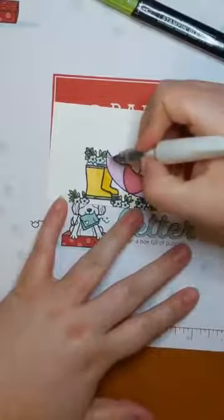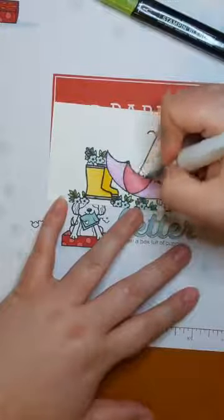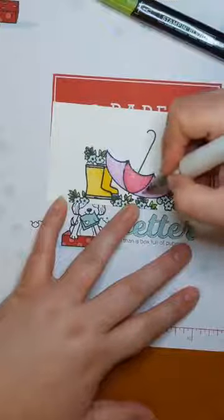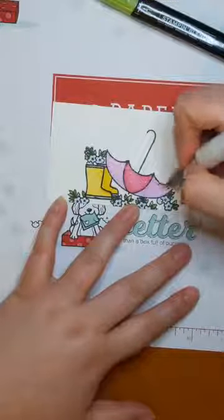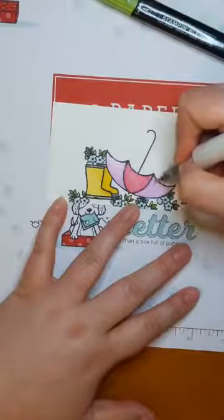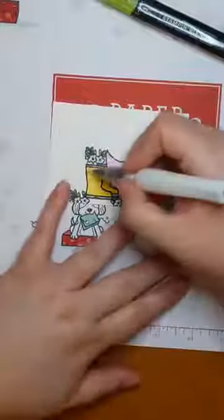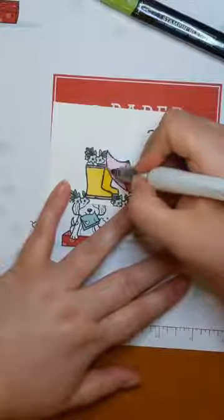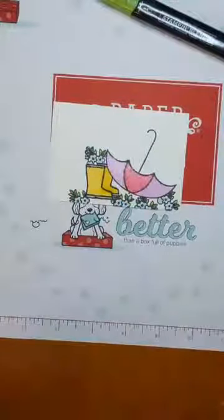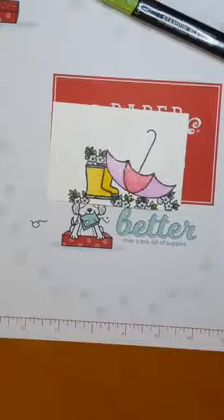I'm going to pull out my Wink of Stella pen and we're going to add a little glitter to the umbrella. That looks like a lot of glitter sparkles! I asked my little sister many years ago what her favorite color was and she said 'sparkly' — and sometimes that sparkle is fun. I'm gonna do it to the boots too; I wasn't going to but I'm just kind of loving the glitter effect. It looks amazing in person. And then you can add in a sentiment.